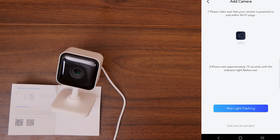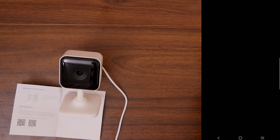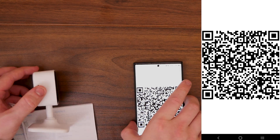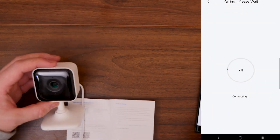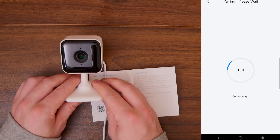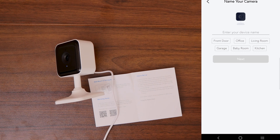It's asking me to make sure the camera is powered on and the Wi-Fi is in range, then to wait approximately 15 seconds until the LED lights are flashing red. As we can see, it is currently flashing red. I click 'Red light is flashing' and then log into my network. It then asks me to scan the QR code on my phone screen with the camera. Done — I'll click next and it starts connecting. The white light is now flashing. On my phone it's going up through the percentages. Pairing is done successfully!